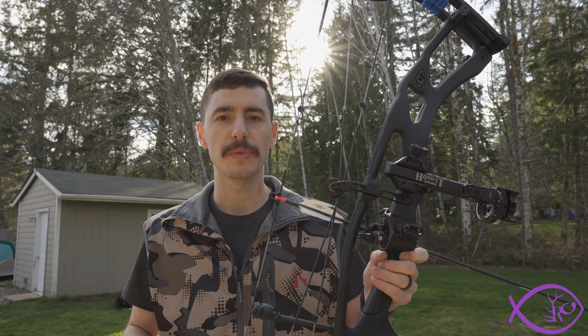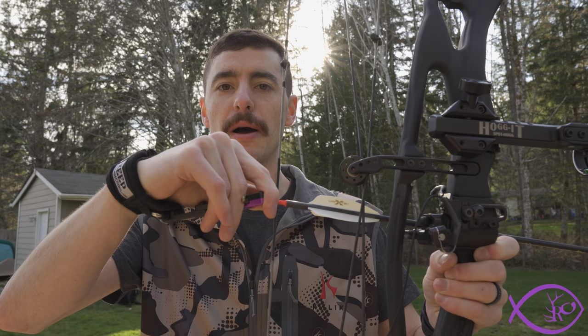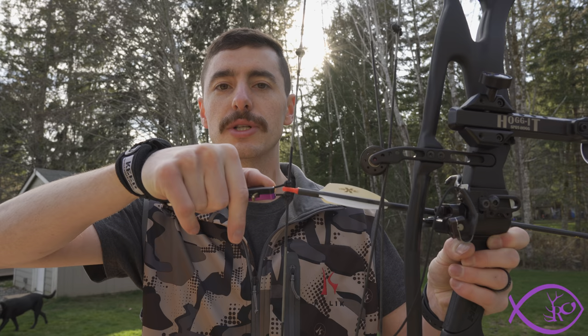My bow is set up for a thumb release or back tension style, so I'm not really going to be showing accuracy shooting here. But what I was talking about — if you see my eyes are still looking at the camera — I can reach up, feel my D-loop with my thumb, and hook into that D-loop without even having to look at it. That's a nice feature if you're on an animal and you need to shoot.